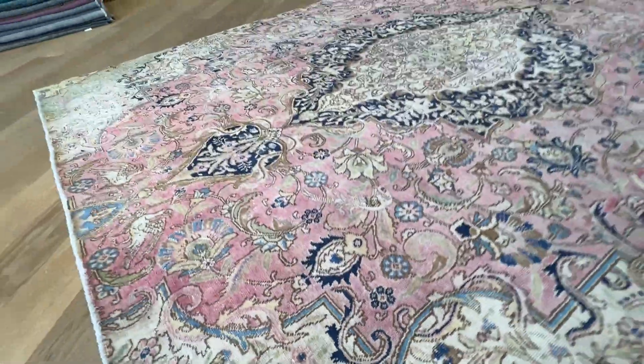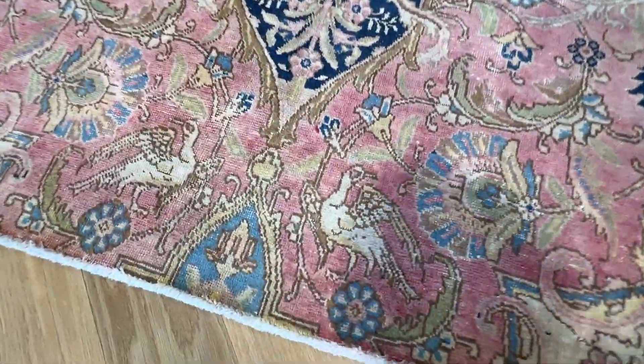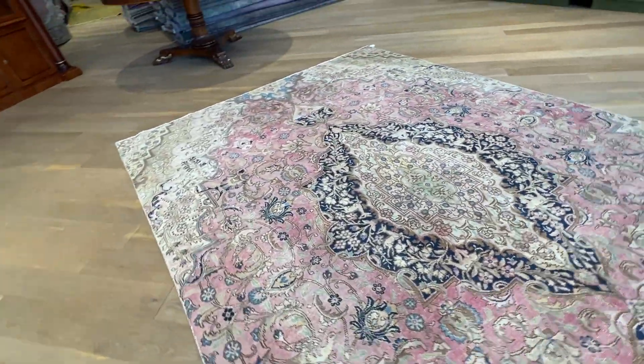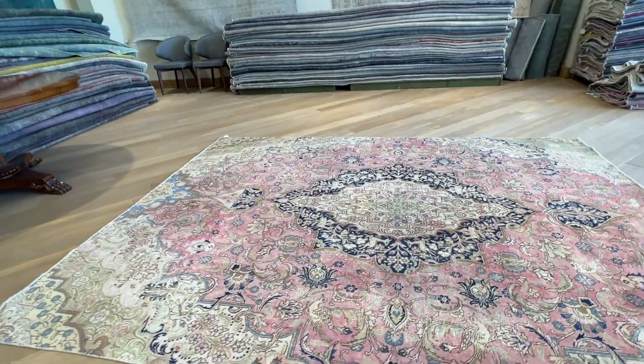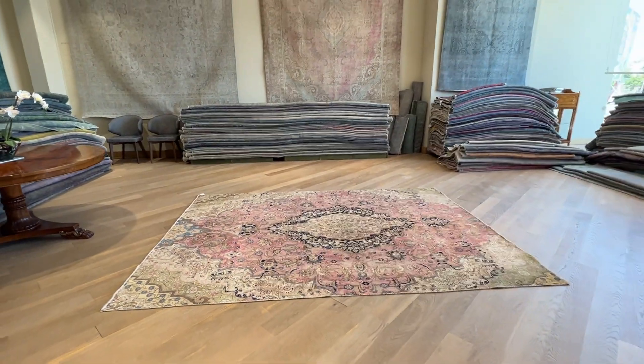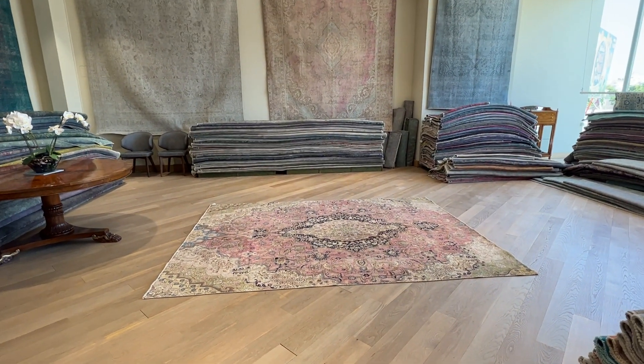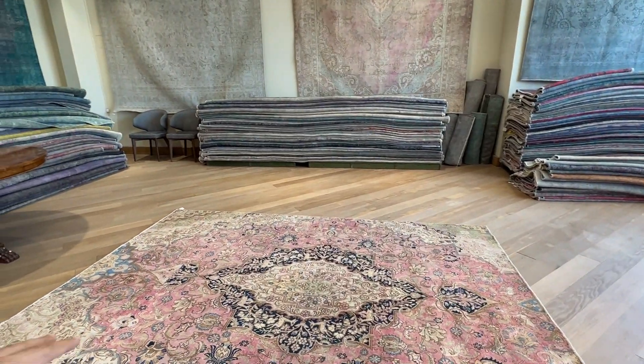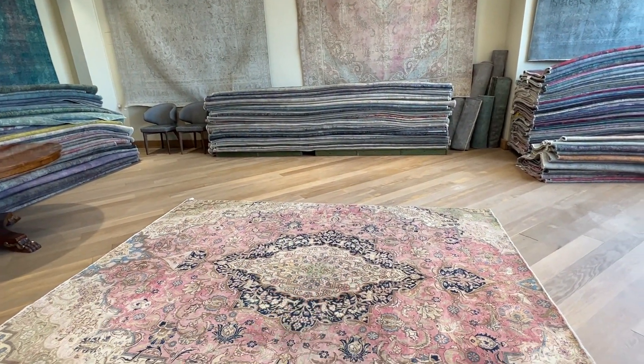There are eagle birds in the bottom corner of the carpet — lots of details, but in very nice light color tones. So anybody who likes a traditional Persian carpet but not in the strong colors, this is a good option. The carpet medallion is also not central, so keep that in mind.